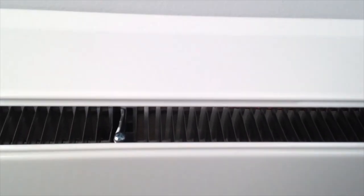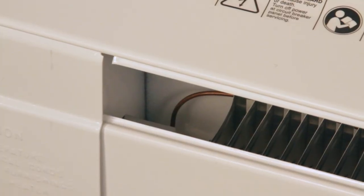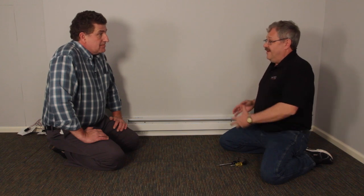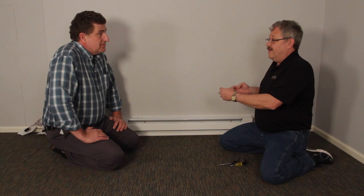Well, with a new heater, getting it installed and mounting it to your wall, you have a little bit of a bow occasionally or a little bit of an uneven space. And with the heat and contraction, that causes the elements sometimes to make a ping sound or a high-pitched sound.